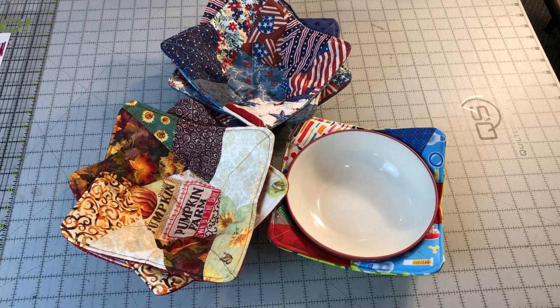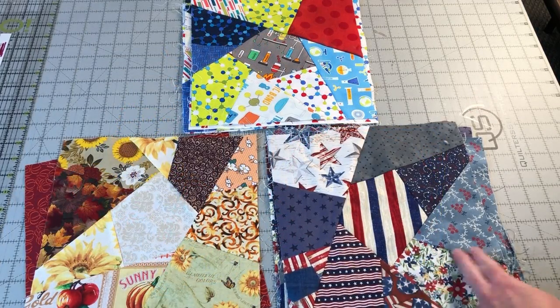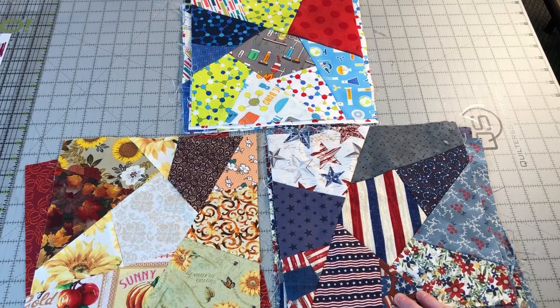Once you make one you won't be able to stop — these come together so quickly and easily. This bowl cozy is named the crazy bowl cozy because it uses a crazy quilt piece block for the top fabric. This makes it perfect for using up scrap fabrics.